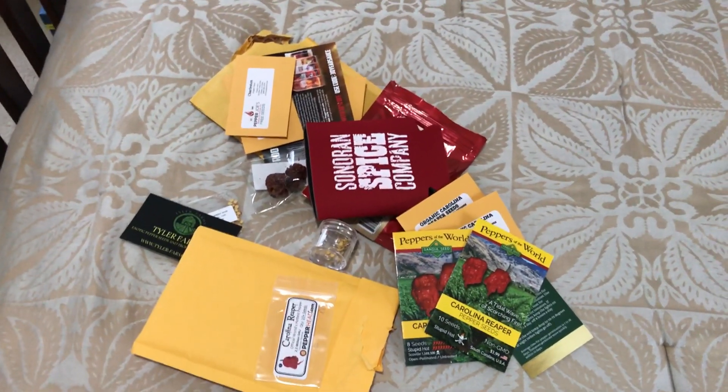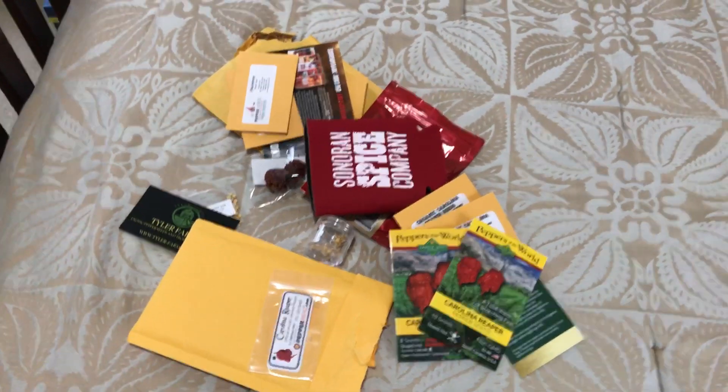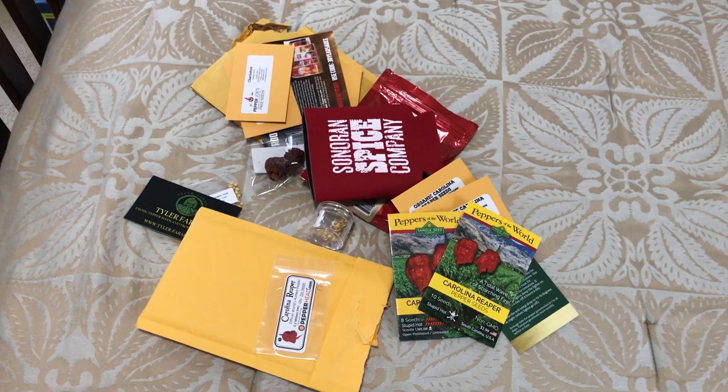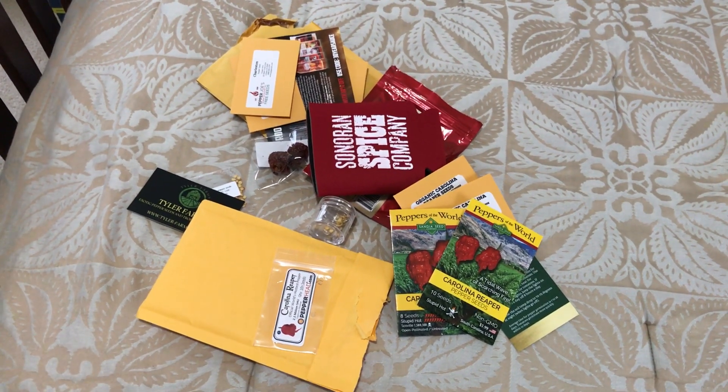There you have it — six different companies. I'm going to plant all these and see which ones germinate the fastest. Please stay tuned to my channel; I will be posting part two of my Carolina Reaper seed germination test in probably two or three days. Thanks for watching.